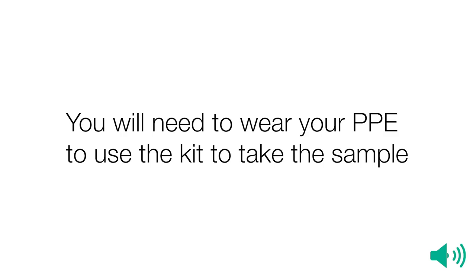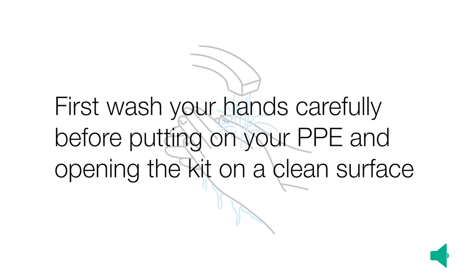You will need to wear your PPE to use the kit to take the sample. First, wash your hands carefully before putting on your personal protective equipment and opening the kit on a clean surface.